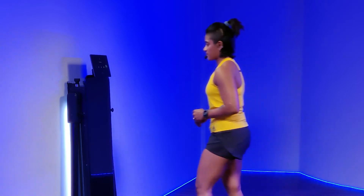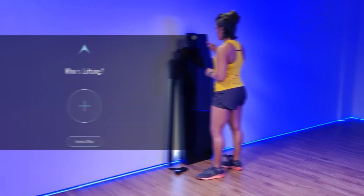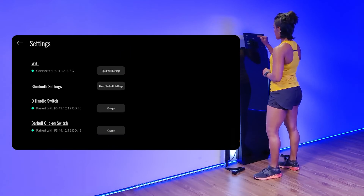Once you have successfully turned on the device, I will show you how to connect to a desirable Wi-Fi network. From here, just hit the settings button and you're going to see Wi-Fi. There you just open Wi-Fi settings.